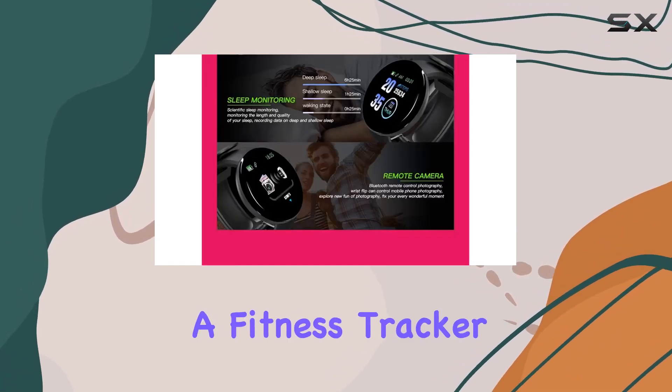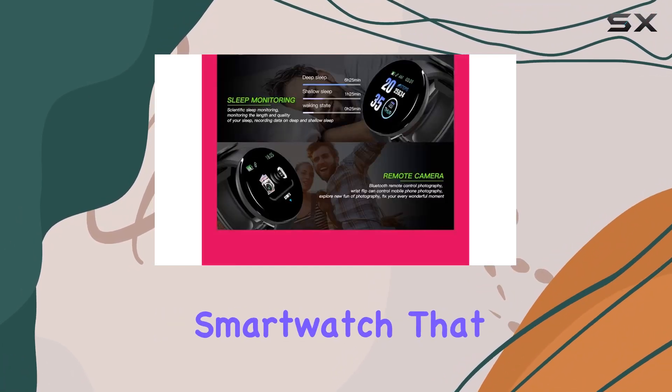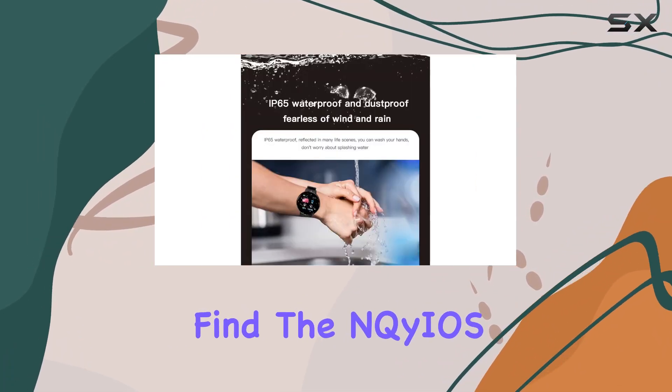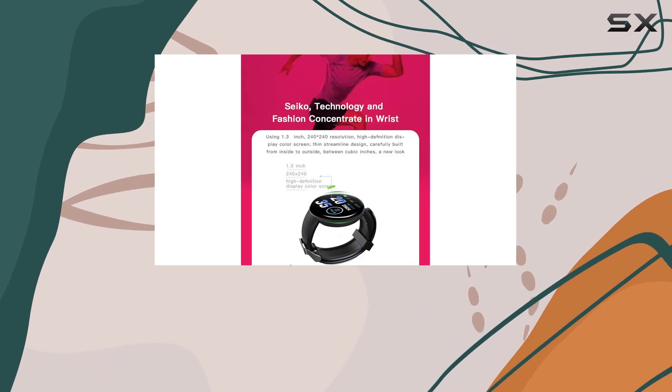The D18 isn't just a fitness tracker — it's a multifunctional smartwatch that caters to the needs of the modern user. In the box, you'll find the NQYOS D18 smartwatch and a user manual.